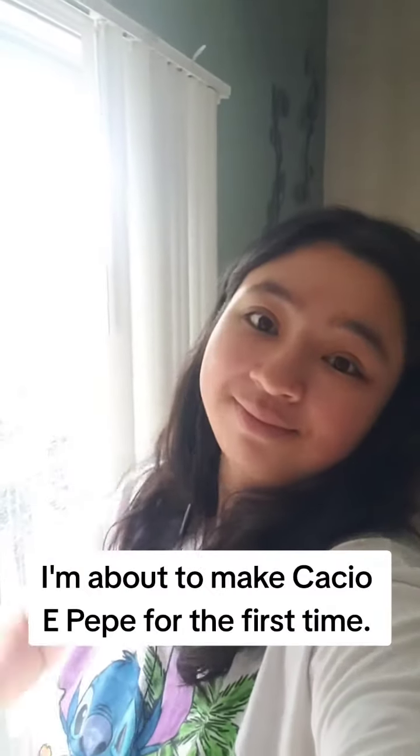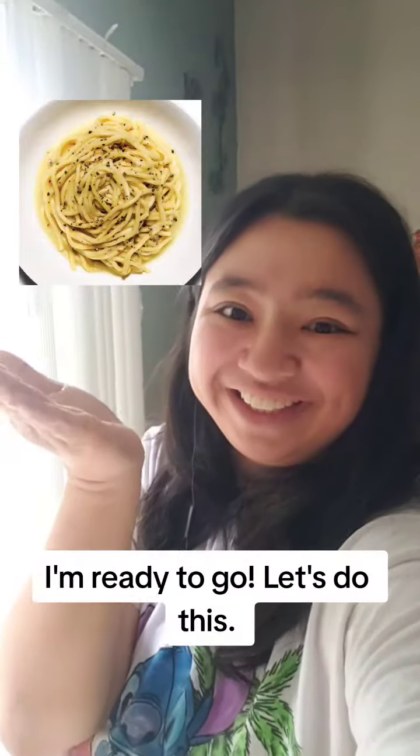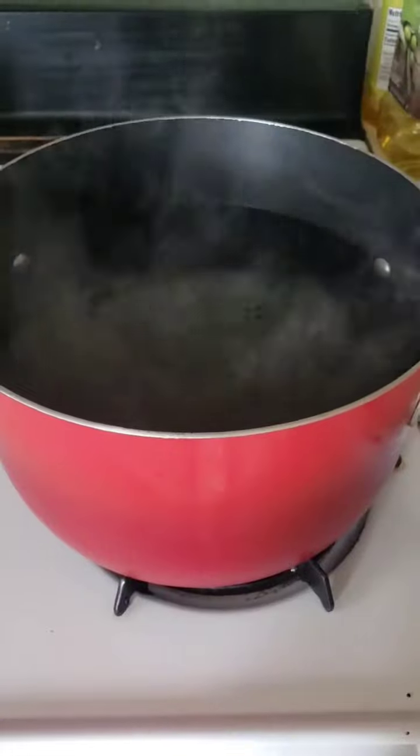Hello everyone, I'm about to make Cacio e Pepe for the first time. Here is a photo. I'm ready to go. Let's do this.